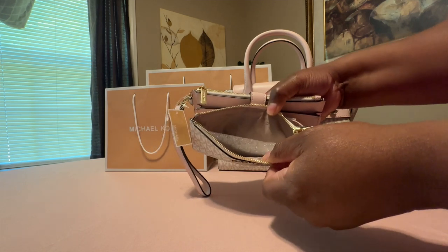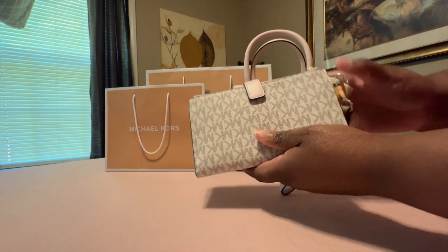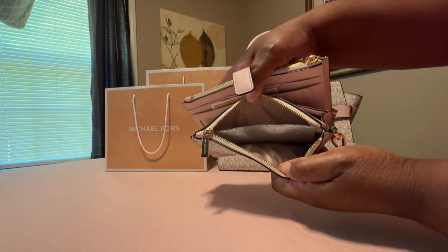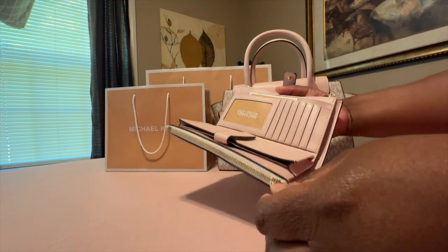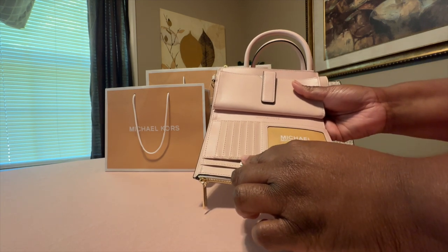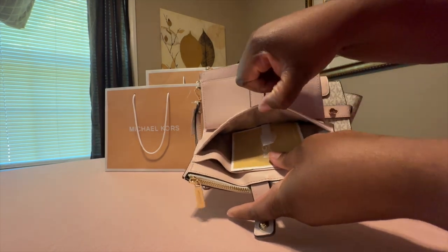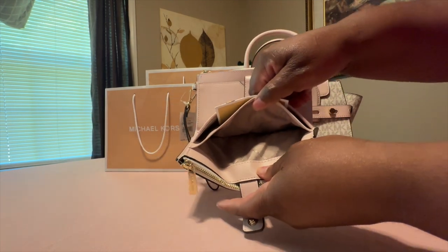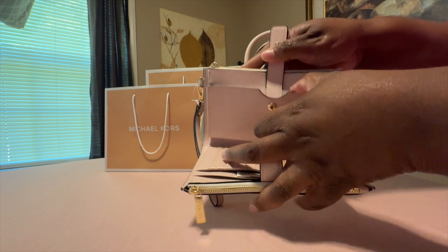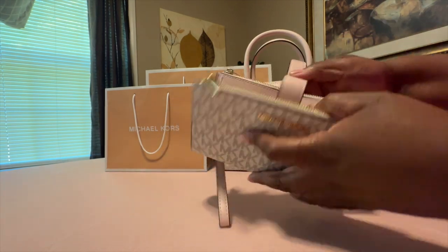It has a compartment right here with nine sides. Right here it has another zipper compartment where you can put whatever you want on either side. It also has slots for your credit cards, driver's license, and receipts. There's another slot here too — I think your phone could probably fit right there.